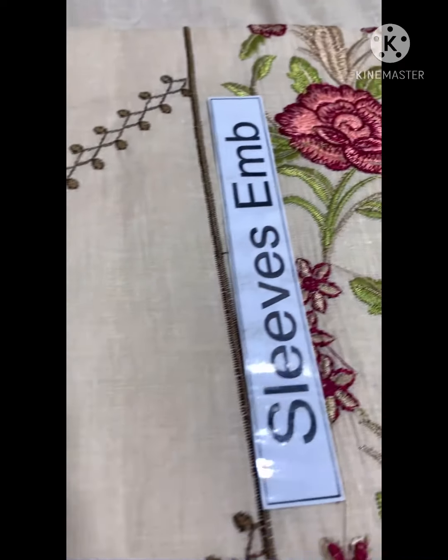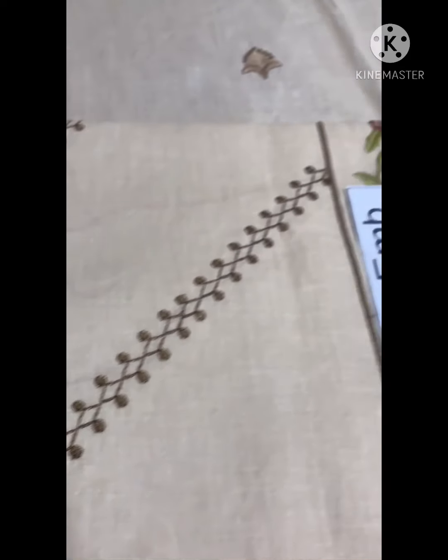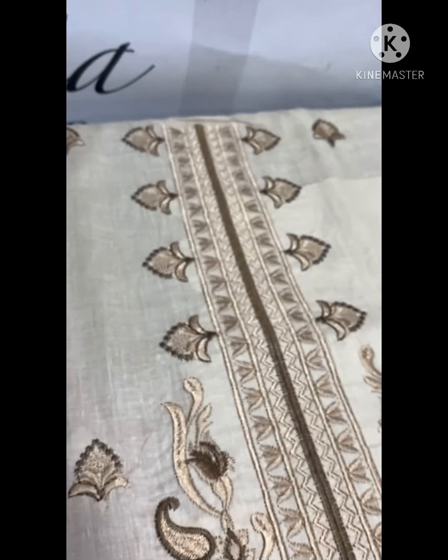The front is a four-piece design, the sleeves are full of embroidery. This is a plain back. The front has a neckline, and the neckline is a uniform tape.